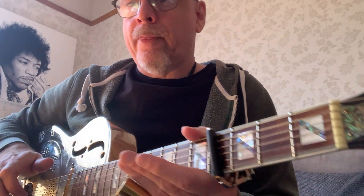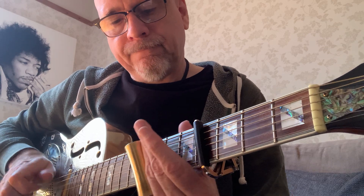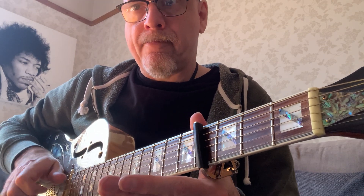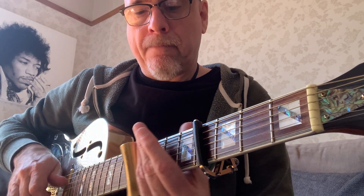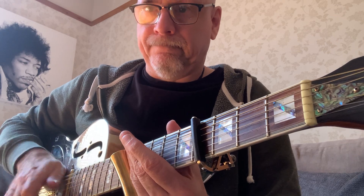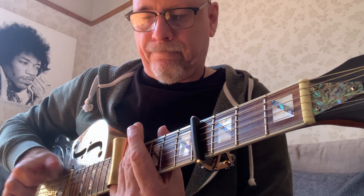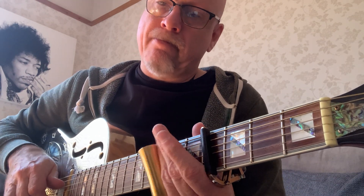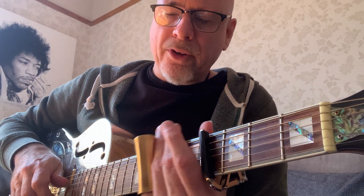7th fret there. I'll do it again for you. So I've got the fifth fret — I'm playing strings 4 and 1 to get the melody.